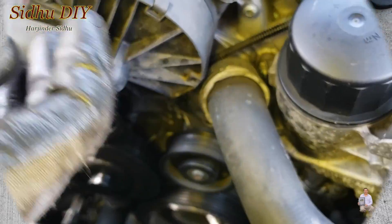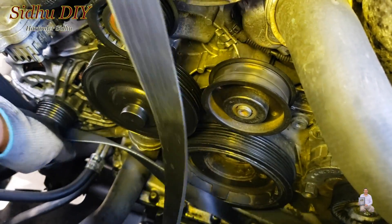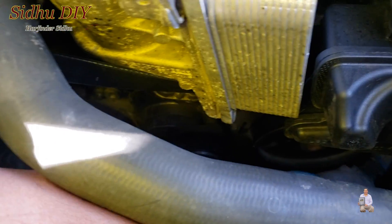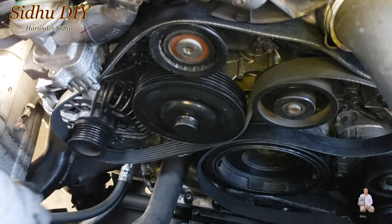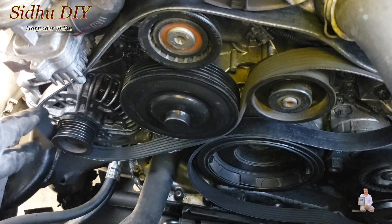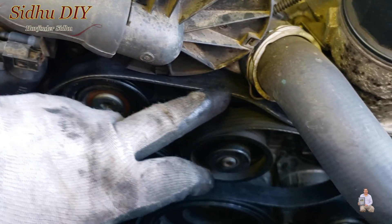First thing is you put the belt on your alternator like this, then it goes on top of this pulley, and then goes on the side pulley. Once you put the new belt, you have to make sure you start from here. The easiest way is to start from the alternator — you just put it like this, then run the belt all the way on the top pulley and keep going.